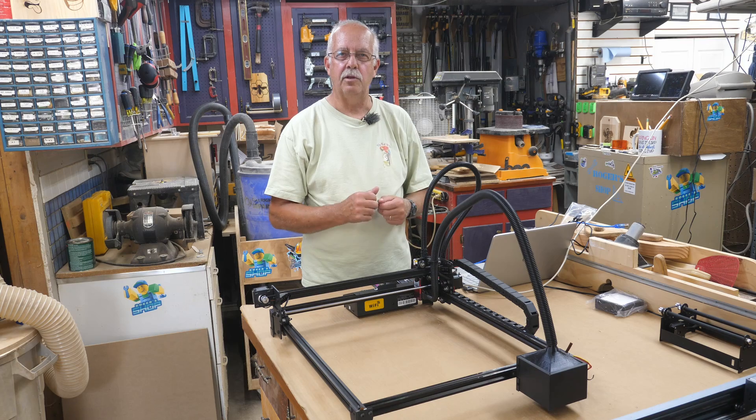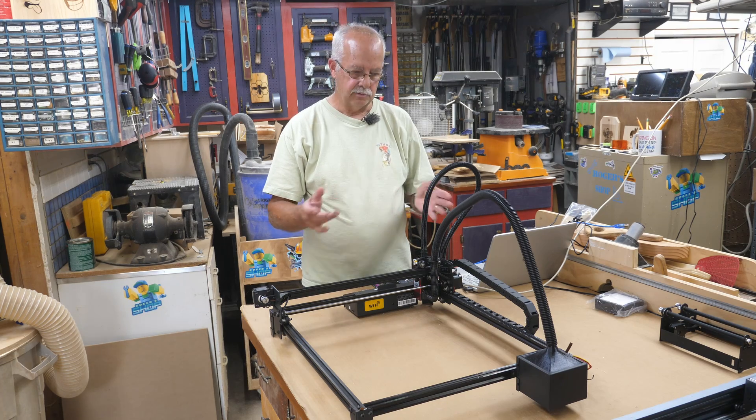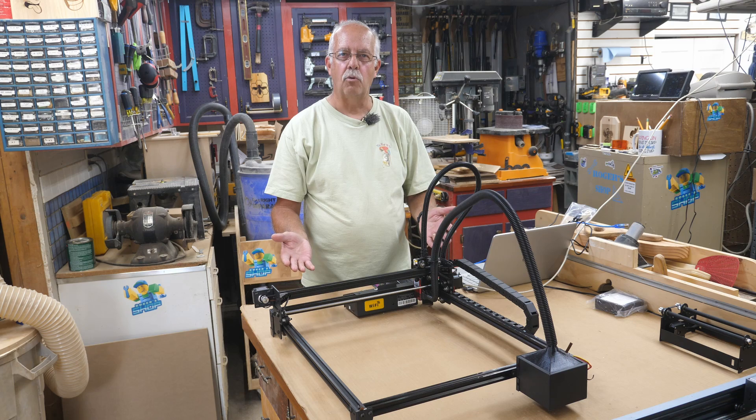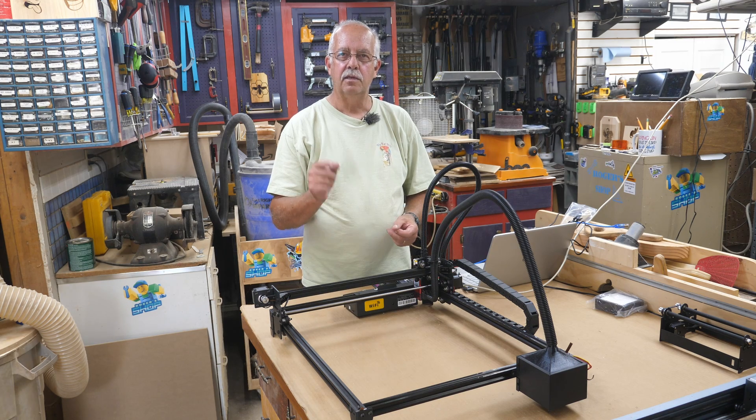Flying Bear Laser — I did an assembly video on it here a few days ago. It's sitting here in front of me. What I'm going to do today is put it on a baseboard with some feet and burn a layout grid on it. Coming up.